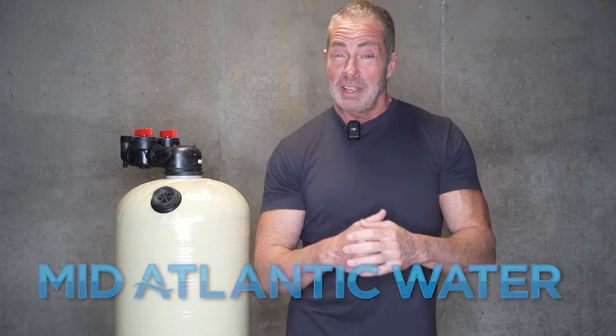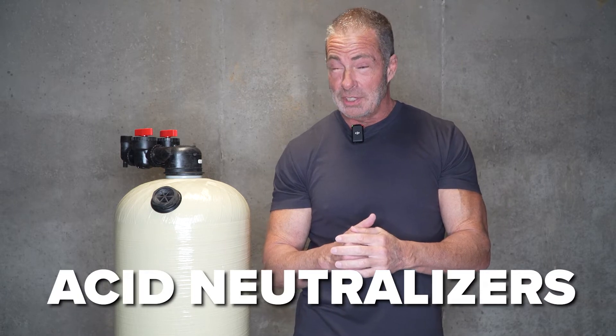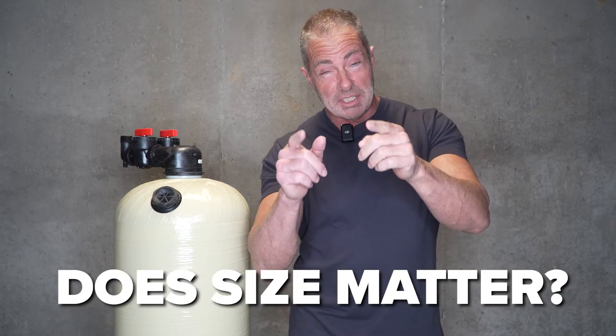Hi, I'm Aiden from Mid-Atlantic Water, and welcome back to the channel. Today we're going to talk about acid neutralizers, and the question is, does size matter?